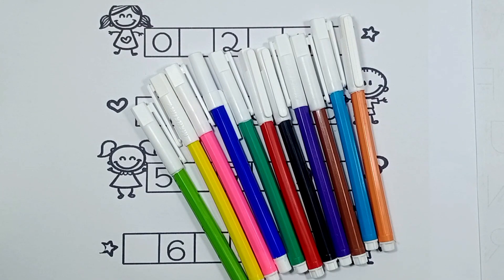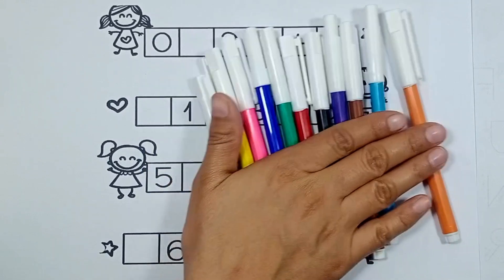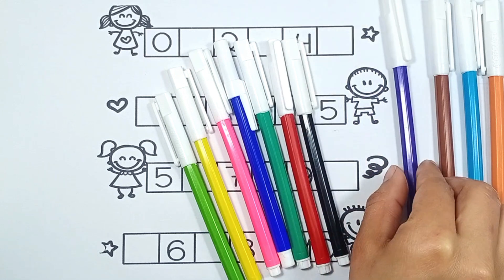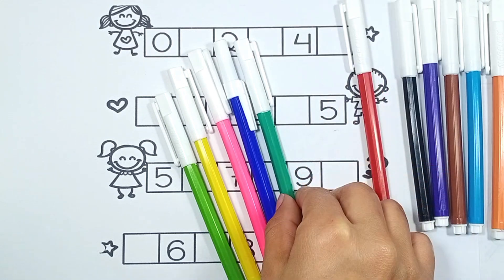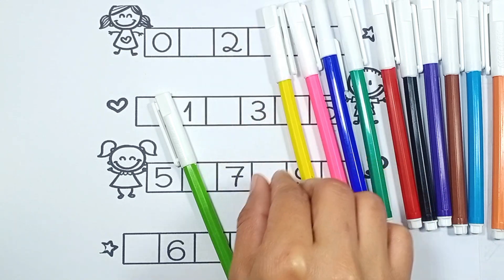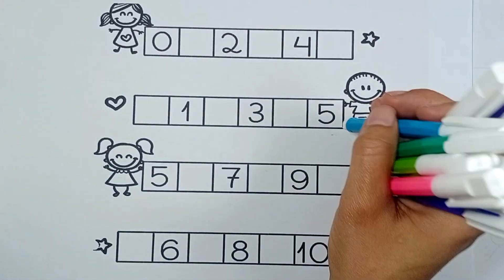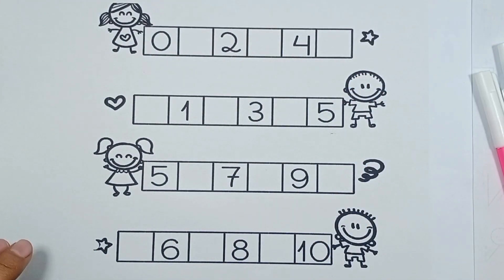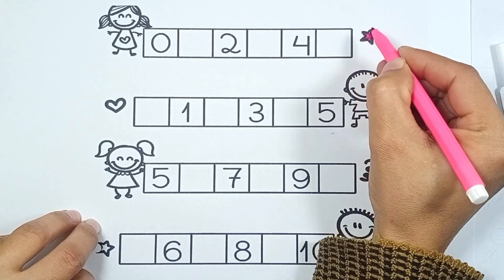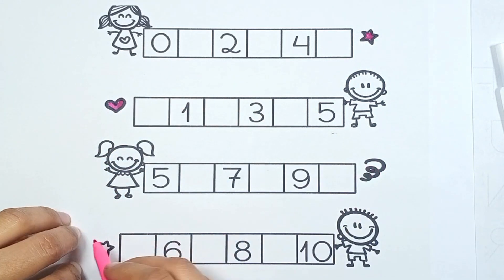Hello viewers, we start fill in the blanks or missing numbers. First color is orange, second sky blue, brown, purple, black, red, dark green, blue, pink, yellow, parrot. We have many colors. We start our blank and fill color in these pictures.